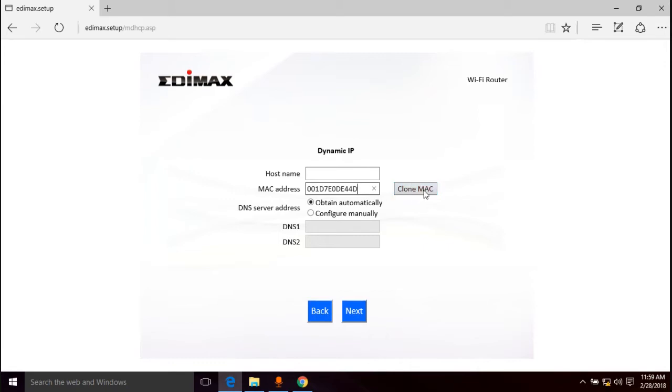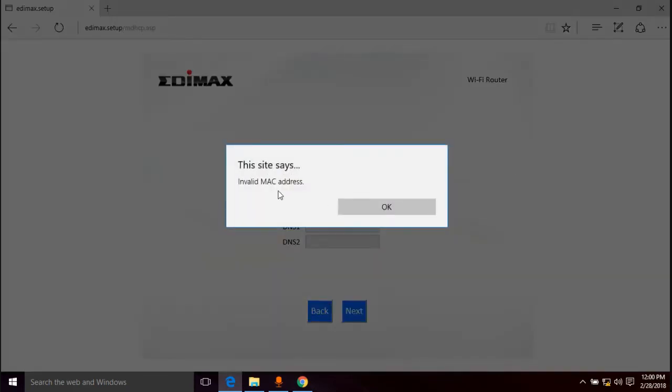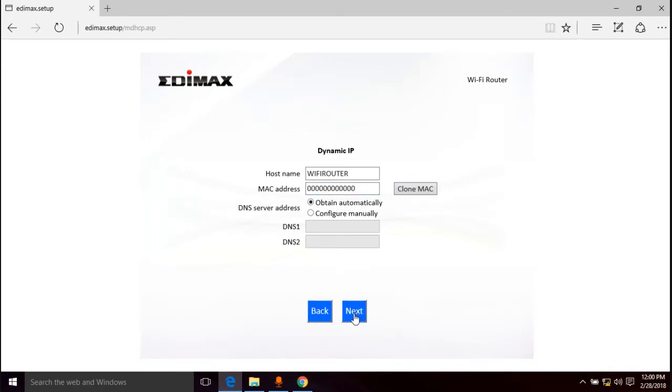The host name is just a name for your router — I'll call it "wi-fi router" for no particular reason. We're going to obtain the DNS server address automatically; the ISP gives us all that. The host name is whatever you want — it's just the name of your router. Actually, let's skip the MAC address for now to show what happens without it, since some of you won't need it.